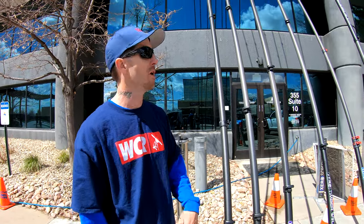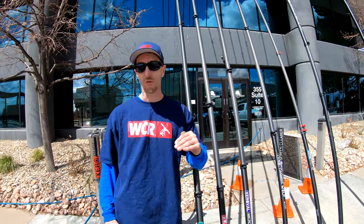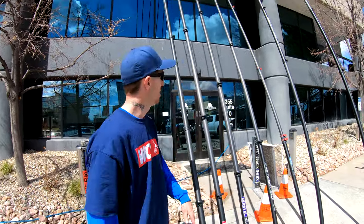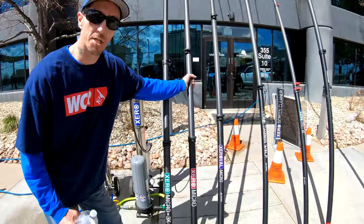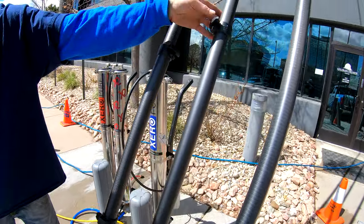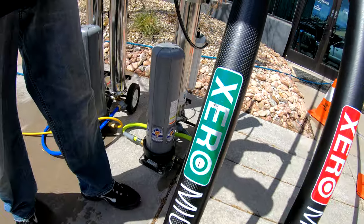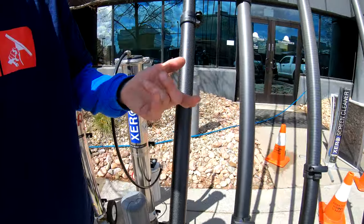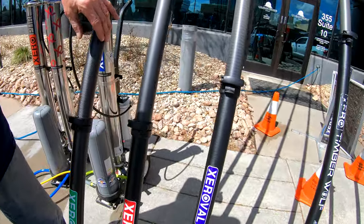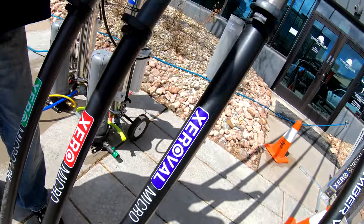This is a revolutionary design. There was nothing like this before. The collapsed length of this pole is like four and a half foot tall and it extends to a full 30 and a half foot. Starting with their entry level, the red unidirectional — a wicked, wicked pole. Then they have the green label, which is the high mod 3k. Then the ultra high mod gold label. Then they have the micro oval, which is the oval shaped pole.